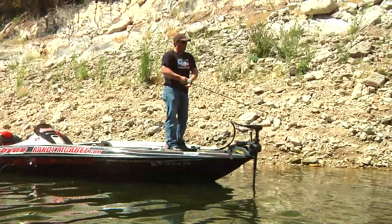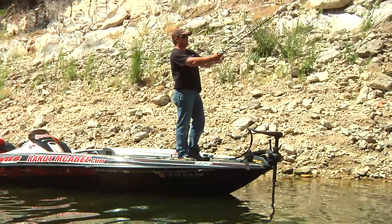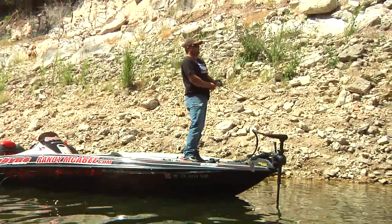Hi, I'm Randy McAbee, Tackle Warehouse Pro, and we're here in the middle of the summer, and today we're going to be targeting topwater fish.